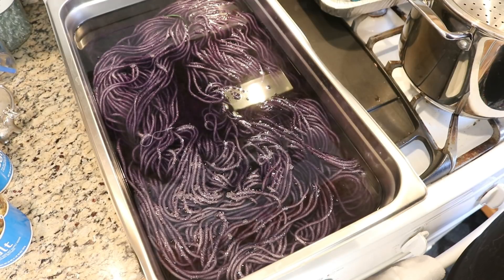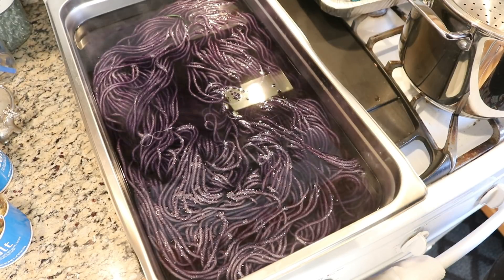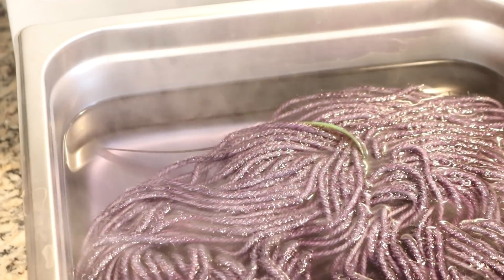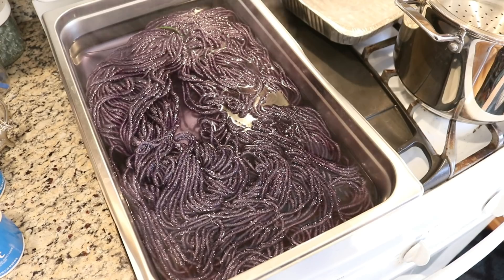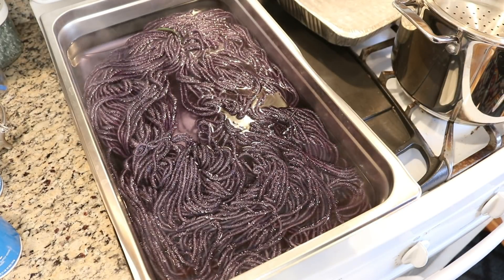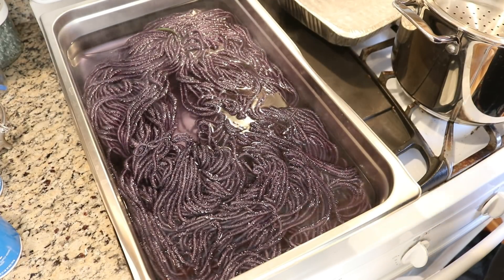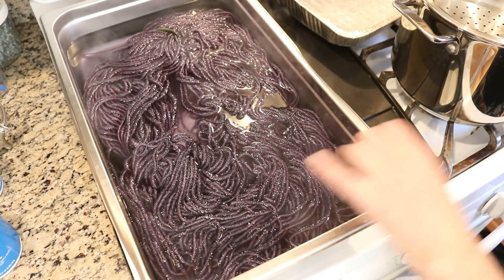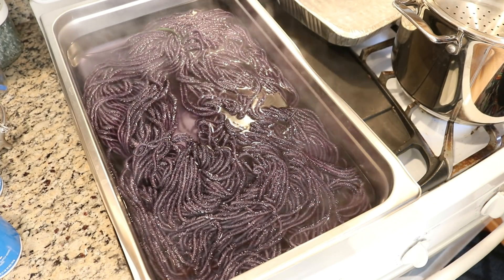We're not quite bubbling yet, but we're definitely steaming. So I'm now going to just let this continue to heat up slowly and I'll be back in about 20 minutes. If you look towards the back corner, you can tell that the color is now starting to exhaust. This is a perfect grape Kool-Aid type color — a beautiful, rich, deep plum, eggplant type purple. There's still some color in there, but I'm going to turn the heat off and let this cool slowly and see what happens. I am so excited.